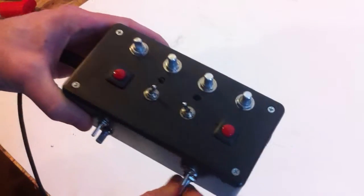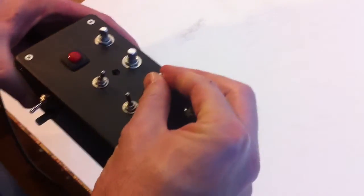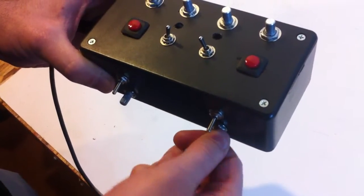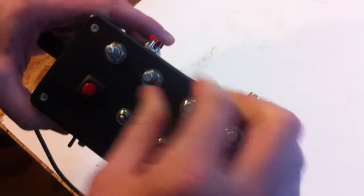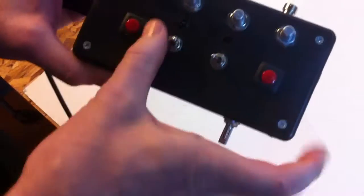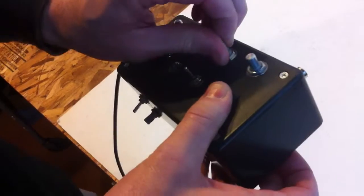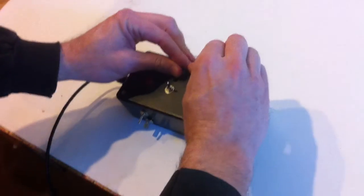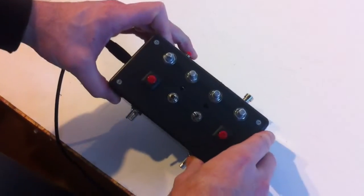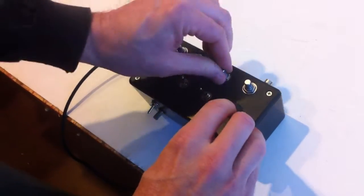Dive bomb. So this is where the 555 timer is affecting the whole circuit, and this is where the 555 timer is going to be working with the test.